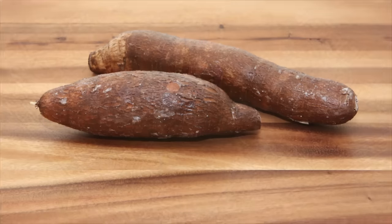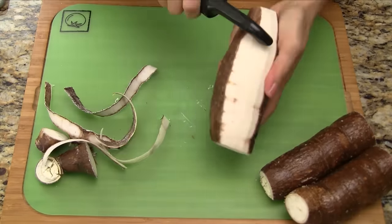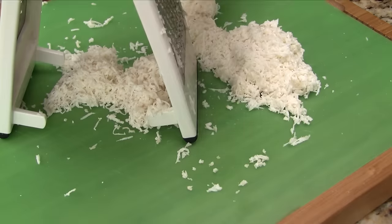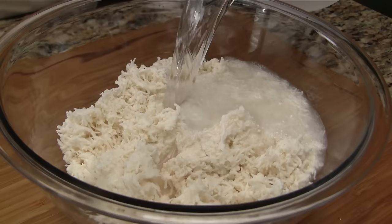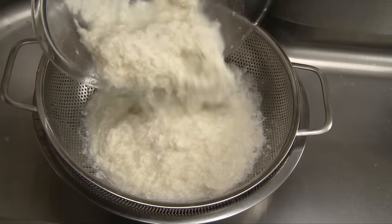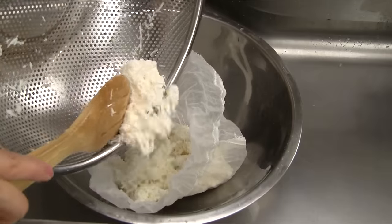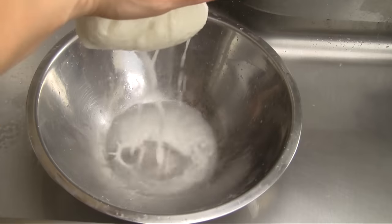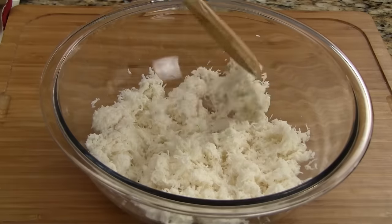If you'd like to use fresh cassava, here's how to prepare it. Start by removing the skin using a vegetable peeler. Next, grate the cassava. Add half a teaspoon salt. Fill the bowl with cold water and allow to soak for 1 hour. Drain the cassava and then rinse with cold water. Transfer to a nut milk bag or cheesecloth and remove the excess water. You now have fresh grated cassava to use in this recipe.